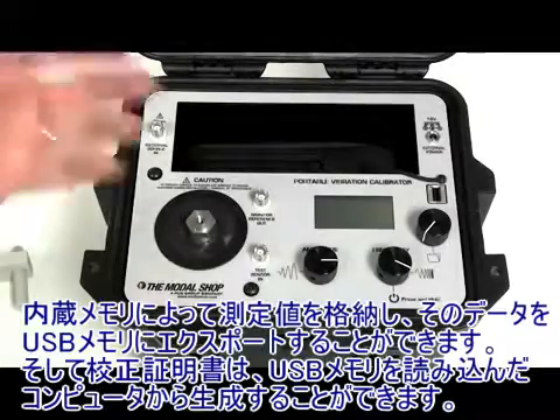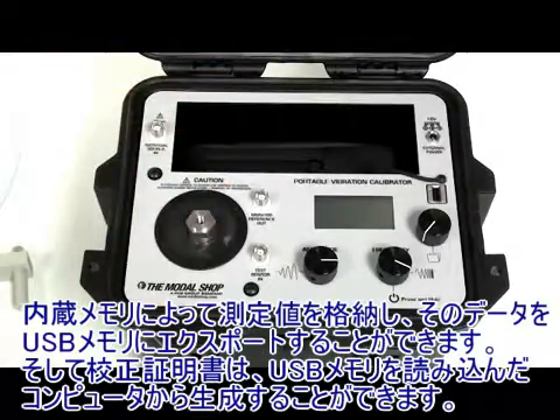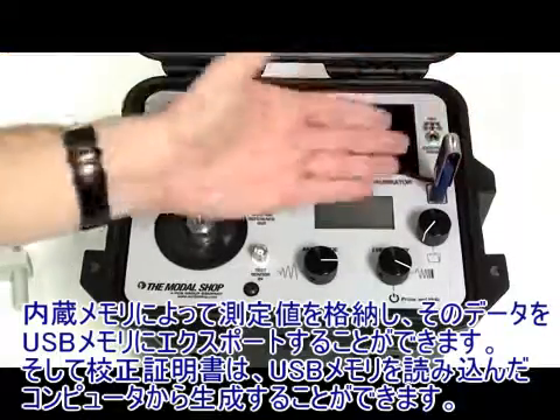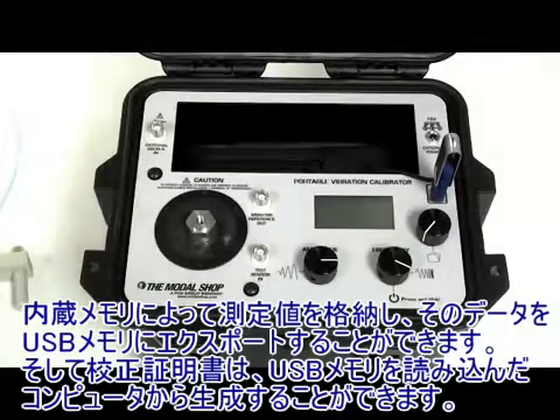You also have a built-in memory that can store the measurements, so afterwards you can export the data to a USB flash drive into your personal computer for the generation of calibration certificates.